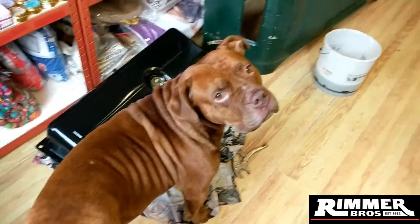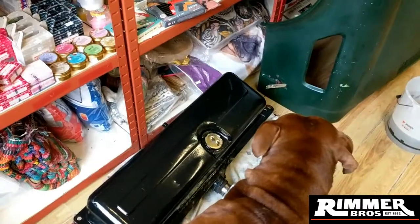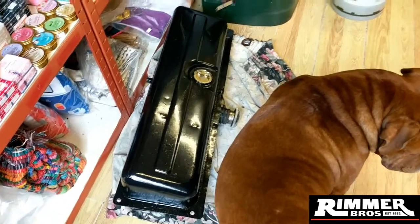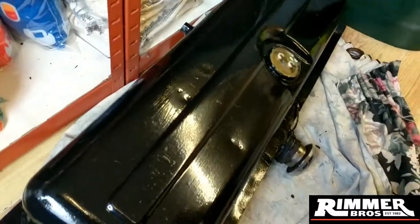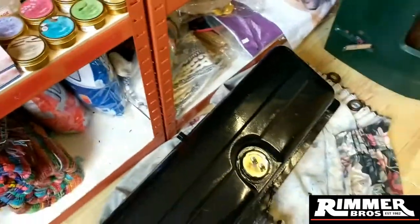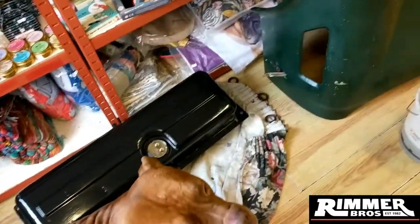Hi guys, welcome - there's my dog there, look! Just a bit of an update really. I'm trying to catch up from where the last time I was doing some stuff on the car. As you can see, I have got the petrol tank all rust treated and painted now - this is all done, looking nice and sorted. I've just got to do another quick flush on it because there's a few little things rattling around inside it still. Not as many as there was.